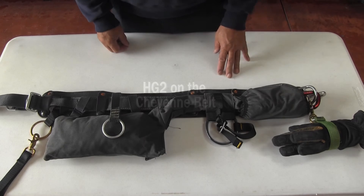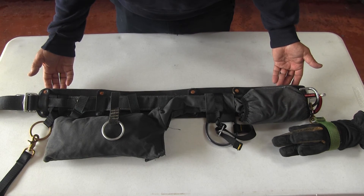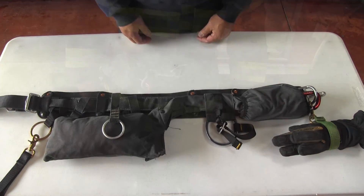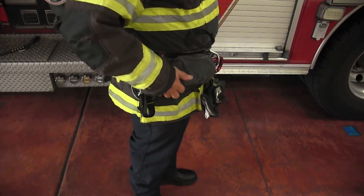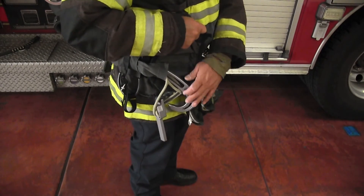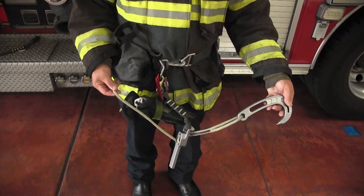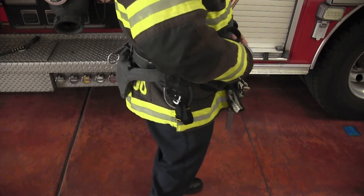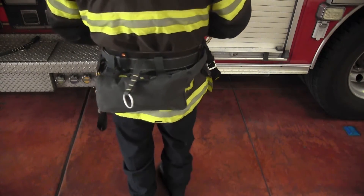Here we have the hook and go on a Cheyenne belt, showing the hook and go tube bag with many accessories. Here we have the hook and go tube bag on a firefighter, showing how to deploy the talon and the core — very easy and simple to use. The hook and go tube bag is intended to be used on a belt, ladder belt, or skate belt that goes over the coat of a firefighter.